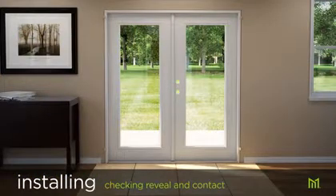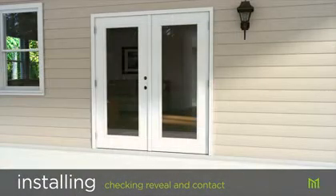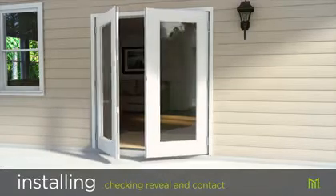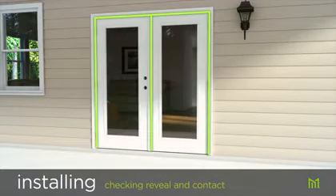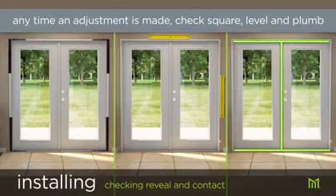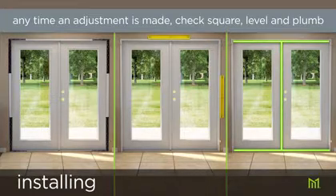Make sure the reveal or gap between the door and the header is consistent all the way across; adjust shims as needed. From the outside with the door closed, make sure the door is making consistent contact with the weather stripping from top to bottom. If you see any bulges or gaps in the weather stripping, adjust shims and move jambs in or out until consistent contact is achieved. Recheck for square, level, and plumb, that the reveal is still even across the header, and that the door is still making consistent contact with the weather stripping from top to bottom.